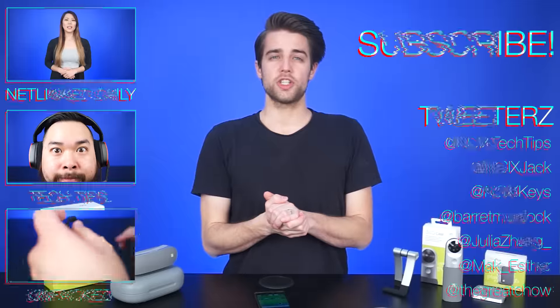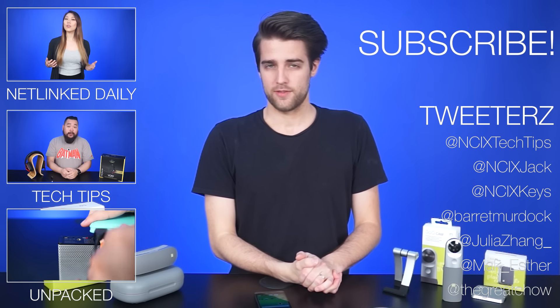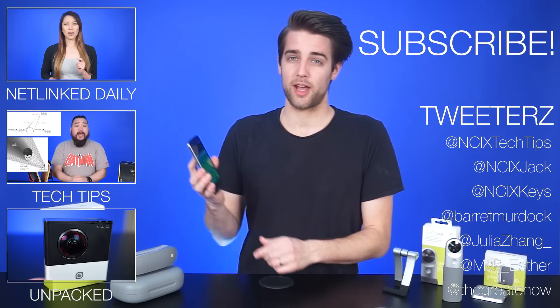That's it for this video, guys. Thanks for watching. Click here to watch more videos, follow us on Twitter, and don't forget to like and subscribe for more videos like this from NCIX. Now, with the remaining outro time, I figure I should see how fast I can switch out the battery.